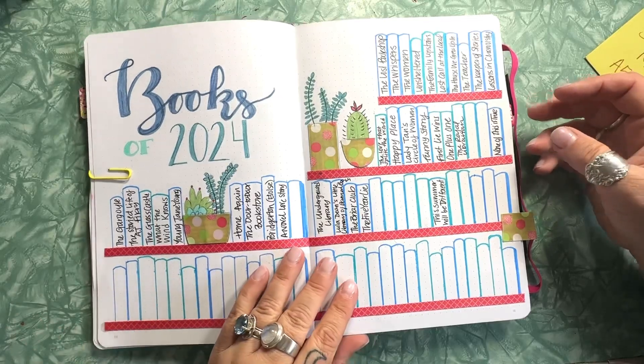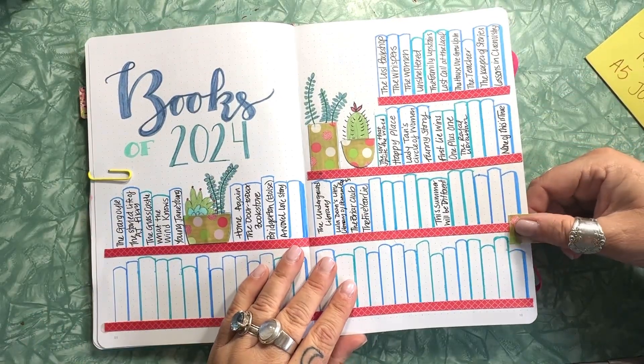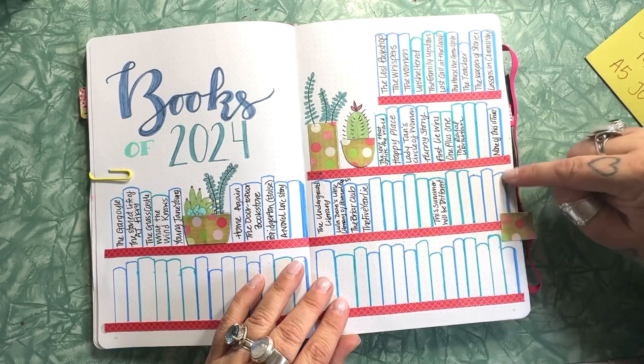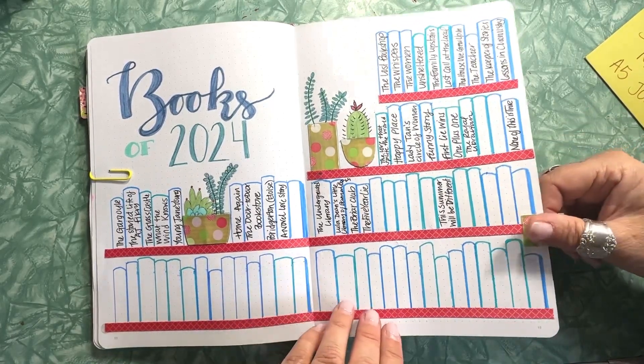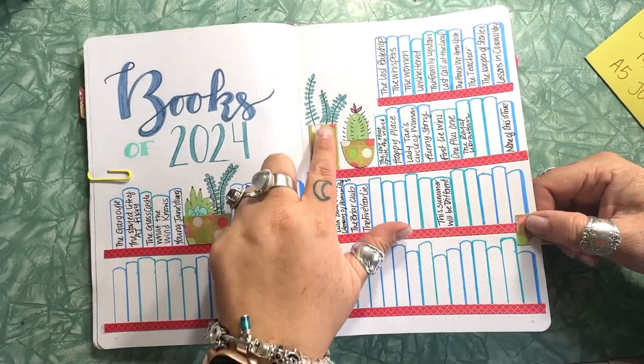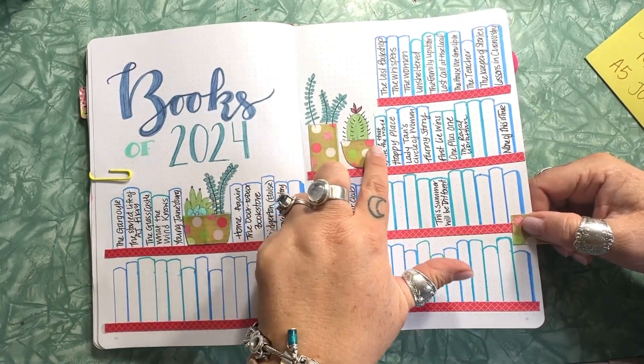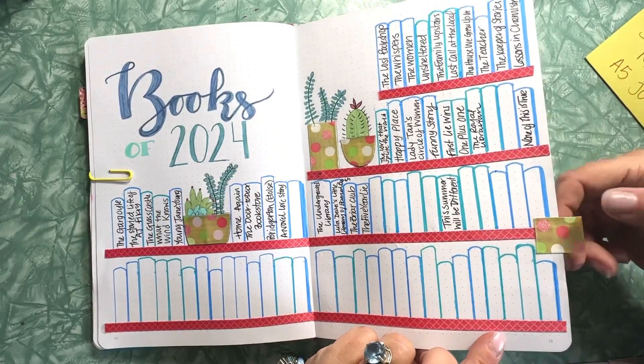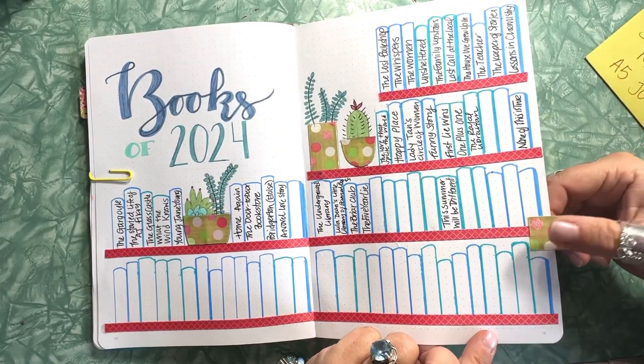This is my spread for all the books I've read so far in 2024. Every time I read a new book, I'll enter the title into one of the spines. I used a ribbon to make the planters, and because I'm going to be coming back to this page quite often, I made a little tab for it using that same ribbon.